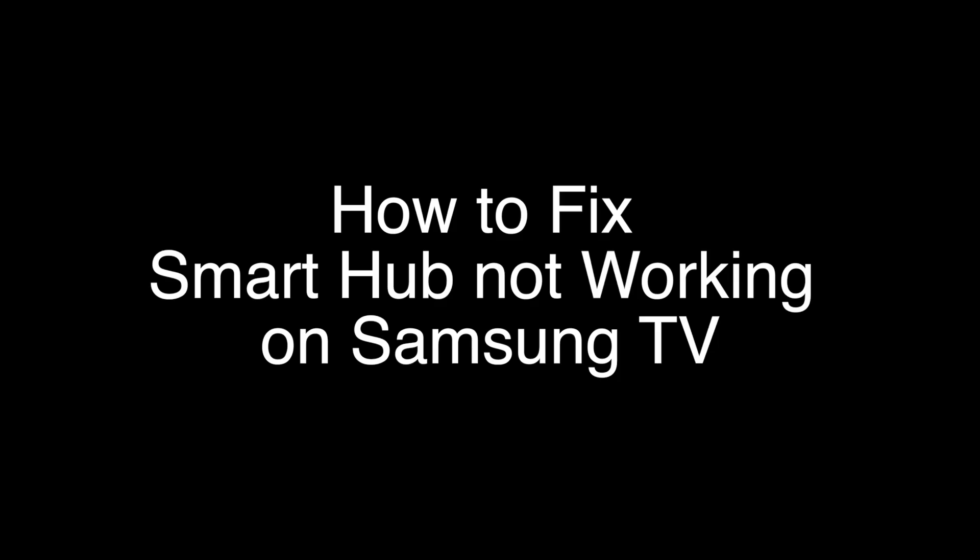Today we're going to show you how to fix your Smart Hub if it's not working on your Samsung TV. We're going to show you several methods for fixing this problem. If you stay with us all the way to the end of the video and try each of these methods, there is a very high probability that this problem will be solved for you.